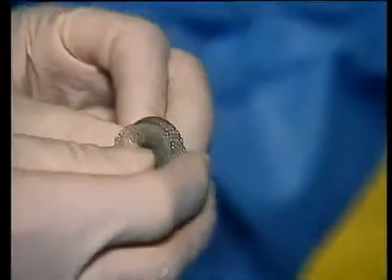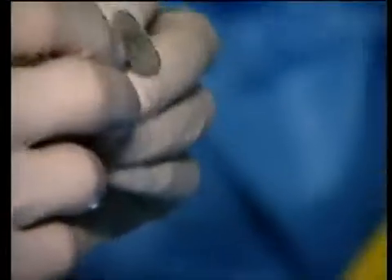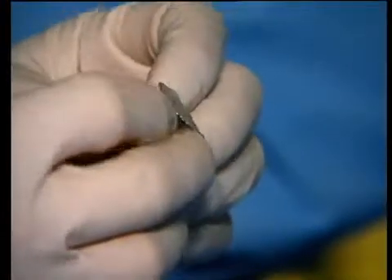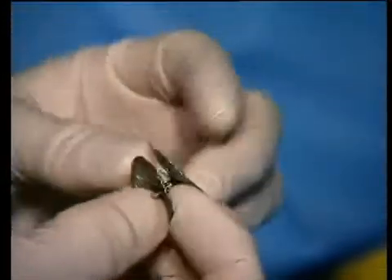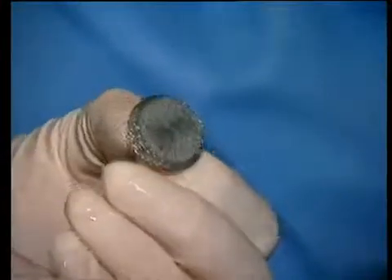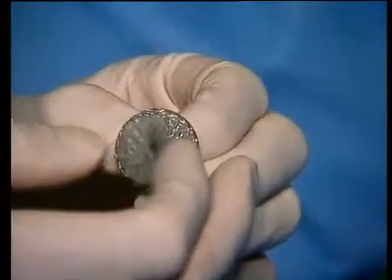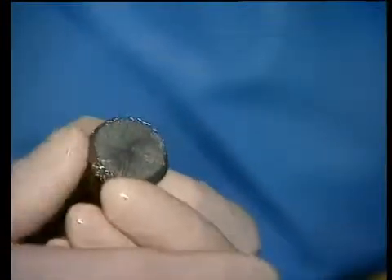The advantage over the Amplatzer is that it's just a single shell for the left atrium, which you can see here, which is a very flexible rim. Because it's not double-edged anymore, it adapts to the left atrial structure very nicely, and it doesn't have any hub on the left atrial side. That means we reduced the metal mesh to what is really important.